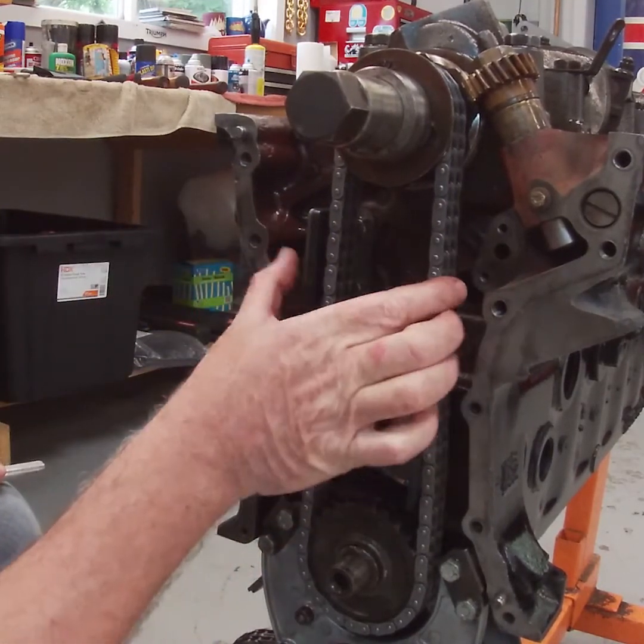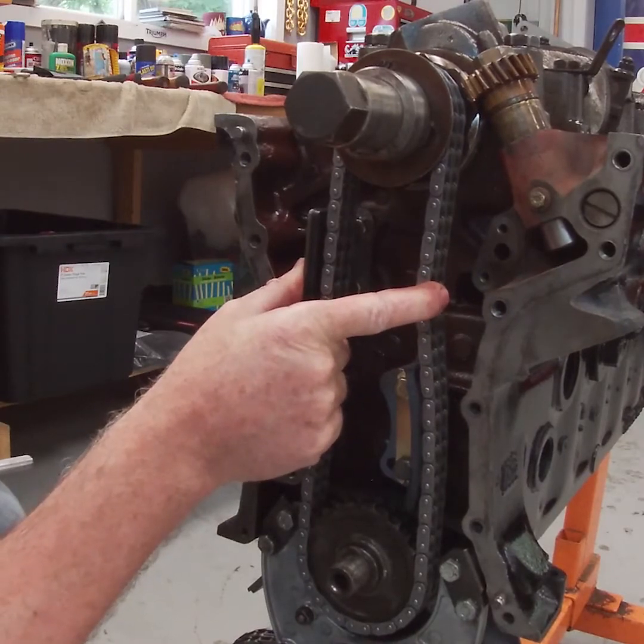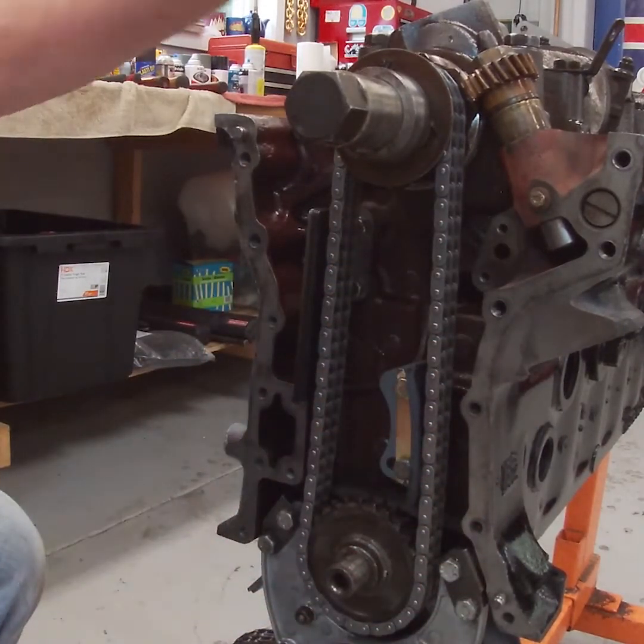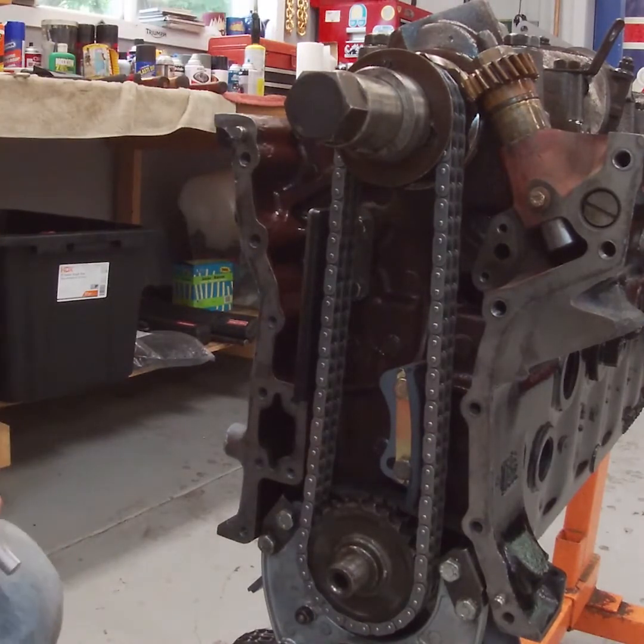All right, I'll be doing that a little bit later. Then we'll fit the oil tray and cover, and then the oil pump and oil pipes, and put the sump on. That will then complete the bottom end.